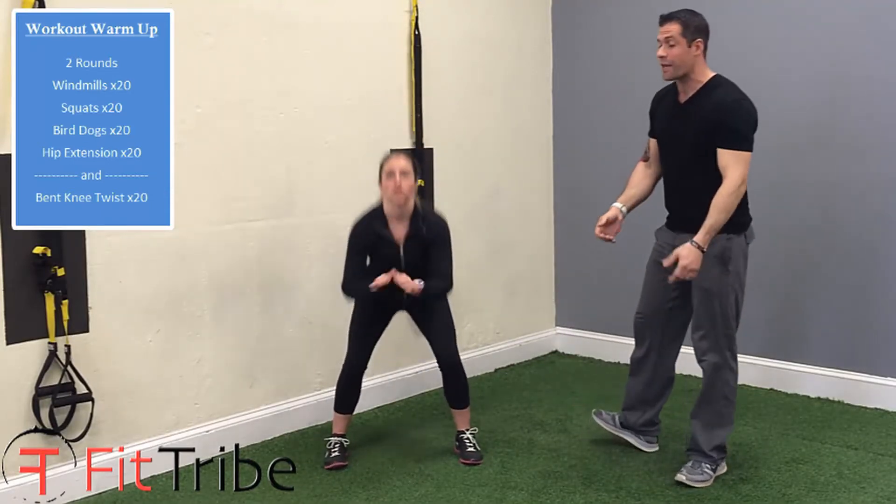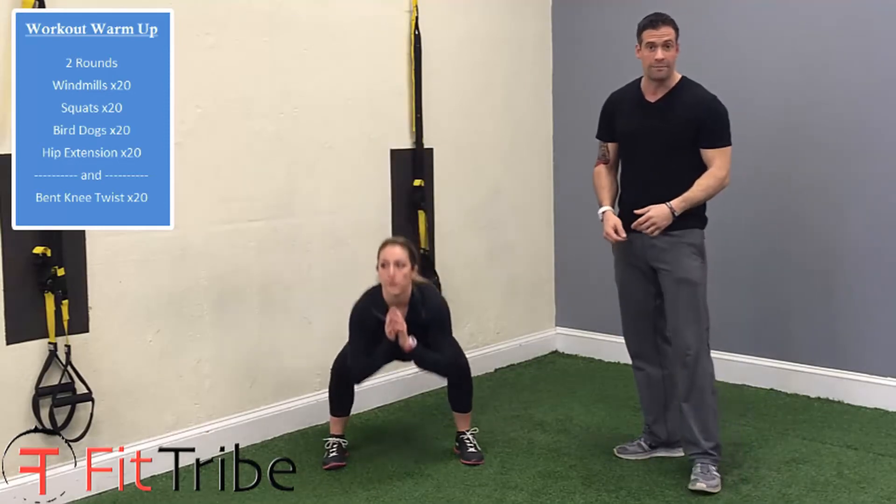Jackie's going to do some squatting motions in her workout with weight. So it's very important that she does this squat without weight beforehand to warm up.